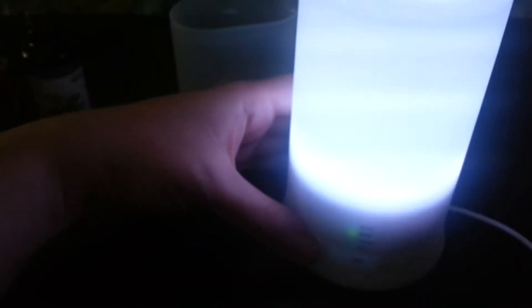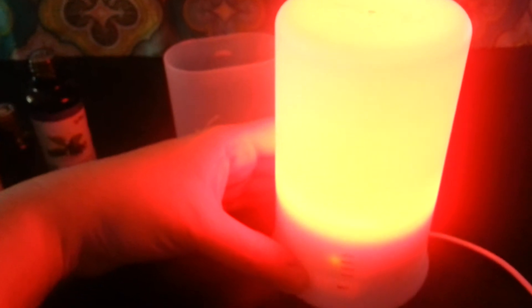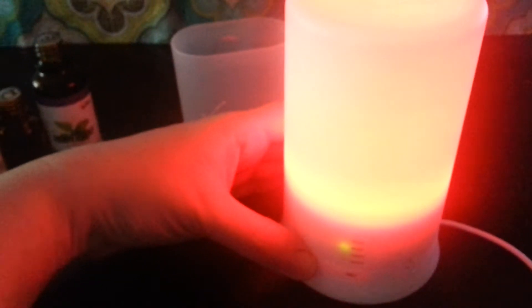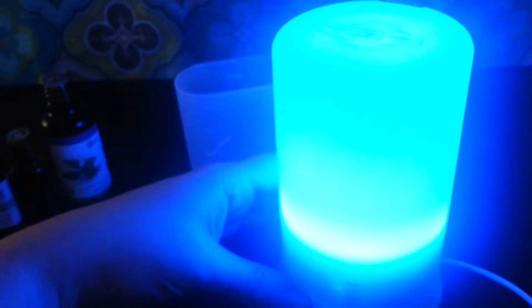You can turn this on, and here is the button for the light. The first setting is very, very bright. We usually have it on this one or the second one — the second one is white as well but gets lighter. Then there's a color that shows as yellow on camera but is definitely red in person, kind of like a Christmas light red, and then more of a pinkish red. Then one that shows as white on camera but is definitely green in person, and then a lighter green, then a blue, and then a lighter blue. Then you can turn it off.